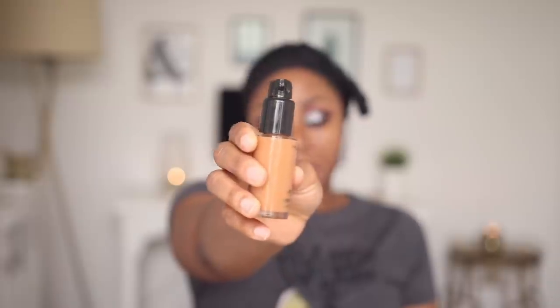I'll be using my MAC Studio Fix Fluid in NW45. This is no joke the foundation I would use on my wedding day — that's how much I love it. It's the only foundation I trust; I've worn it, I've sweated, and nothing has happened — it just stays put. The most important thing is to apply it properly, have an even base, and use primer underneath. As long as I do these two things, this foundation lasts. I'll be highlighting with my NARS Radiant Creamy Concealer in Almond and also applying a little bit of Caramel in this area.